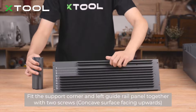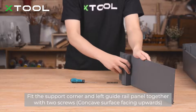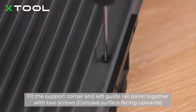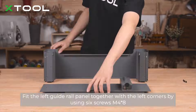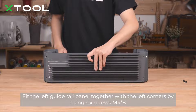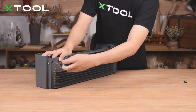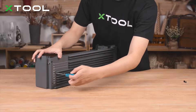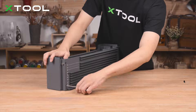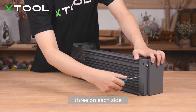Fit the support corner and left guide rail panel together with two screws, concave surface facing upwards. Fit the left guide rail panel together with the left corners by using six screws — M4 size, three on each side.